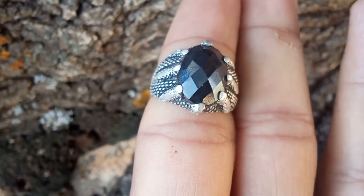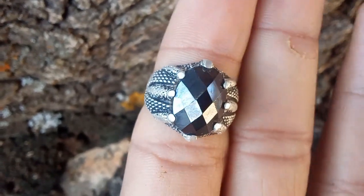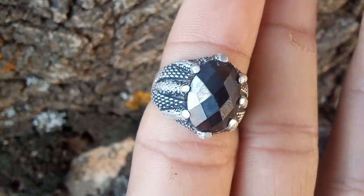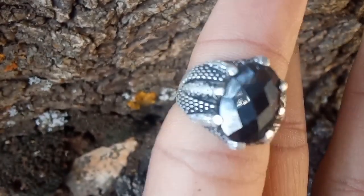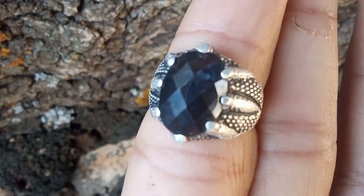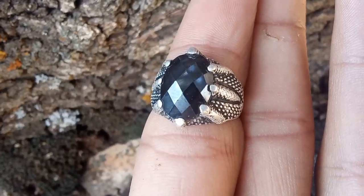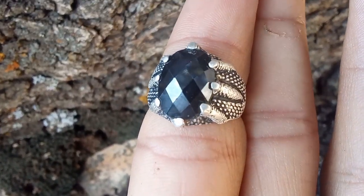Water Test. This test leverages the high density of diamonds. Fill a glass with water and drop the stone in. Diamonds are very dense, and they should sink to the bottom immediately. If your black diamond floats or suspends in the water, it's likely not a real diamond. Tip: be cautious with this method — although it can help you identify fake diamonds, it won't distinguish between a natural black diamond and a treated one.